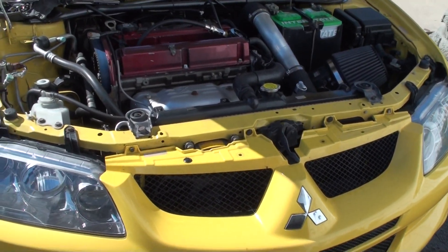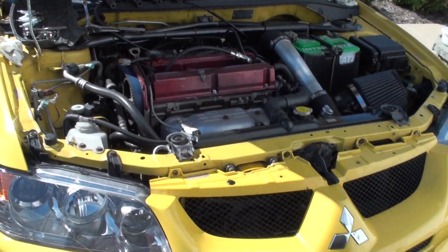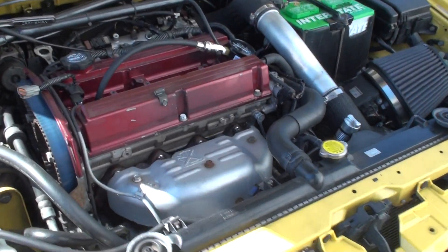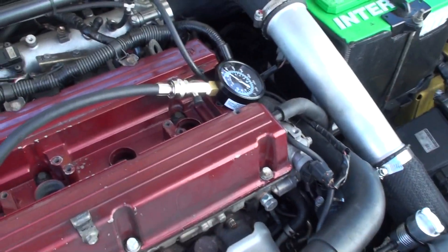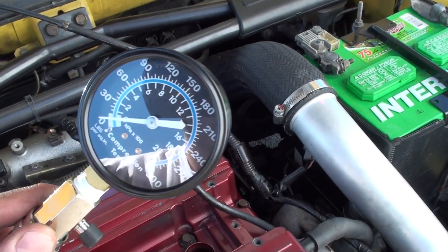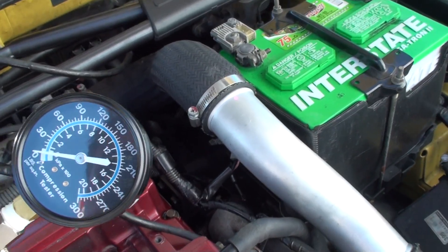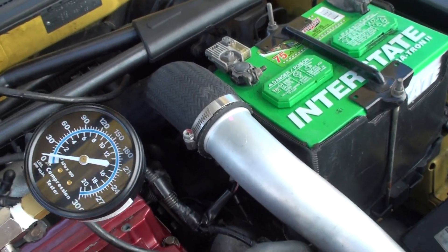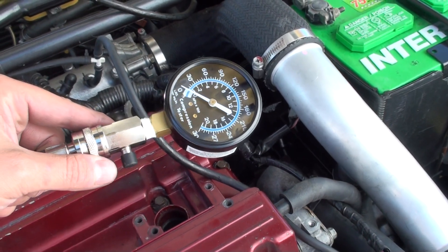Today I'm going to do a quick compression test for Matt on my yellow Evo. I've already taken all the injector plugs off and taken all the spark plugs out, so we're ready to get started. I went ahead and installed the tester into cylinder number one — you can see we're at zero right now. I'm going to turn the car over a couple times, then pick the camera back up and we'll see what we got, then continue through all four cylinders.